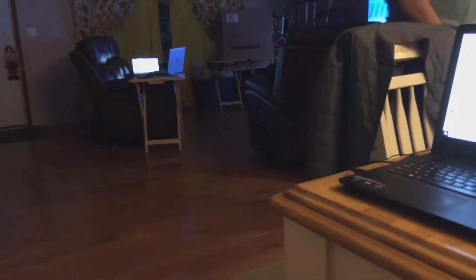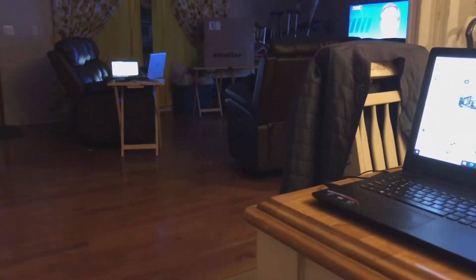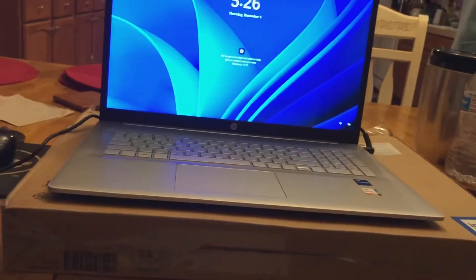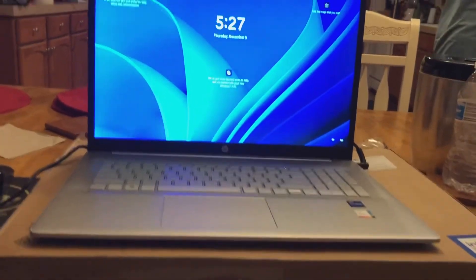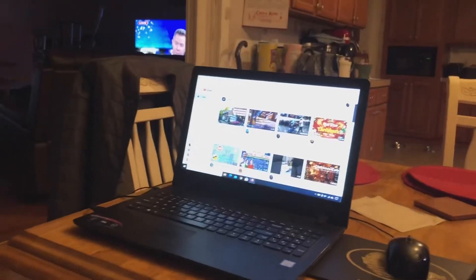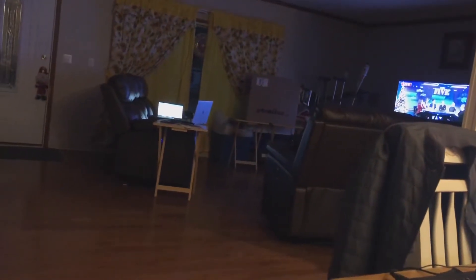So this is my vlogging station, my editing station — this is my new laptop, that's my old laptop, and those are my husband's two laptops also there.